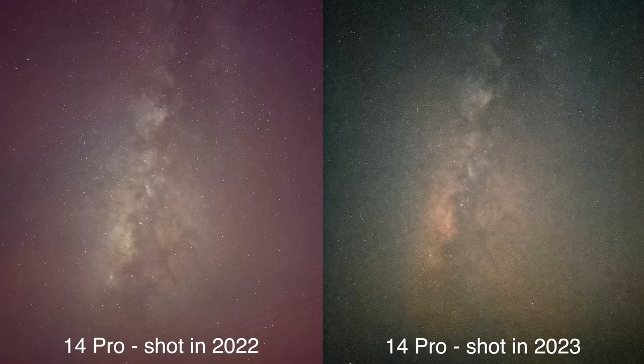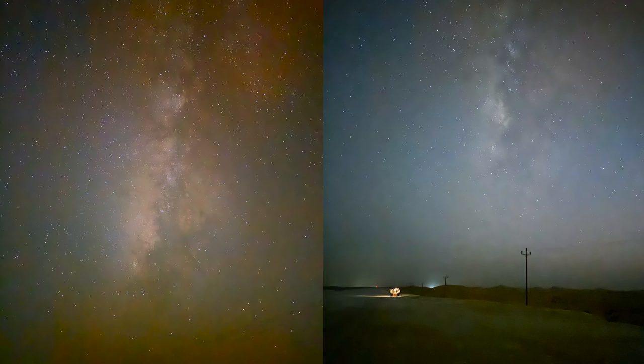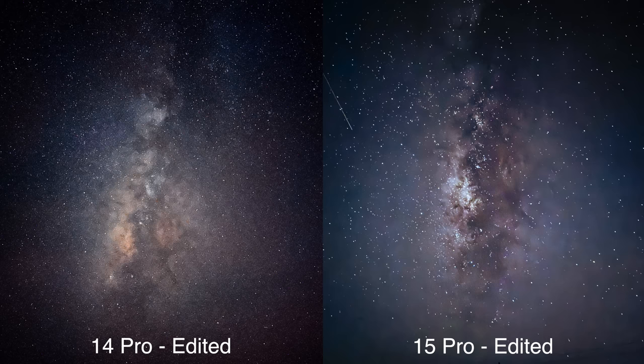Moving on to the 14 Pro — the colors have shifted quite a bit, now getting more purplish and orange, with slightly bluish colors as well, but we can see a jump in the details and definition of the Milky Way. Now with the 15 Pro, we barely got any new hardware, but it's now using 24 megapixels instead of 12 in the default setting. You can shoot RAW on both the 14 Pro and 15 Pro and use the full 48-megapixel sensor, and even though it's almost the same hardware, we got slightly better results — way less grain, a little more defined and well put-together photo.